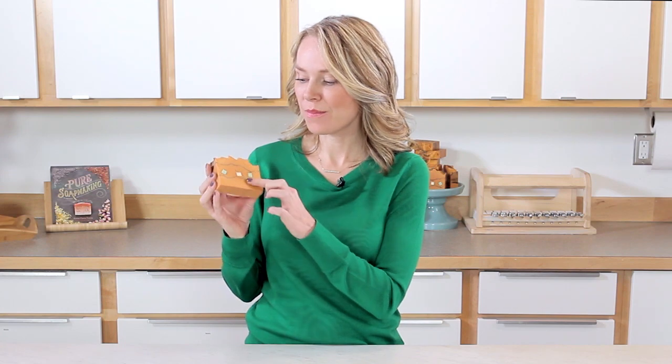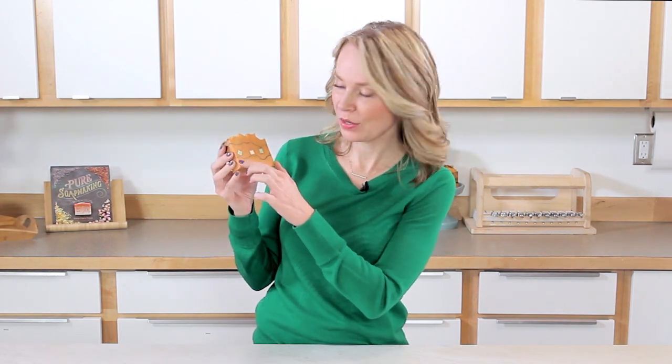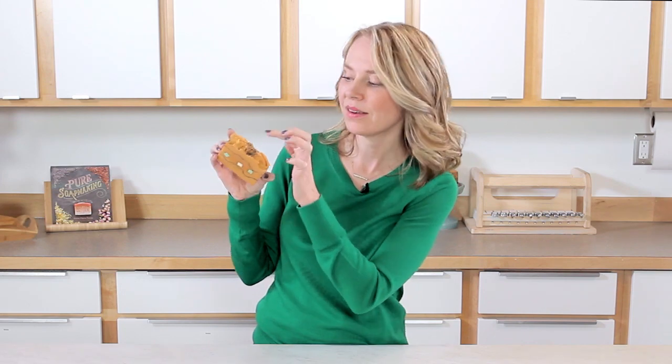Hi, I'm Anne Marie from brambleberry.com and soapqueen.com. Today I'm going to show you how to make this amazing soap. This is a cold process soap that is naturally colored and uses cold process melt and pour embeds. It also has some really awesome charcoal lines and poppy seeds on top for some interest. So let's go ahead and get started.